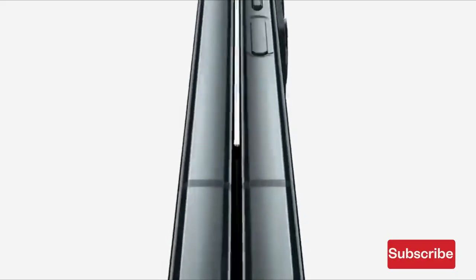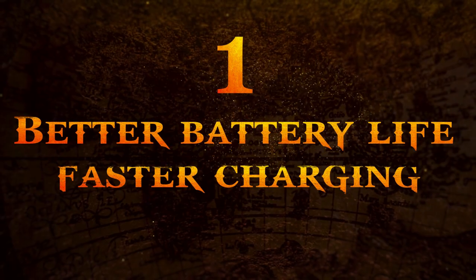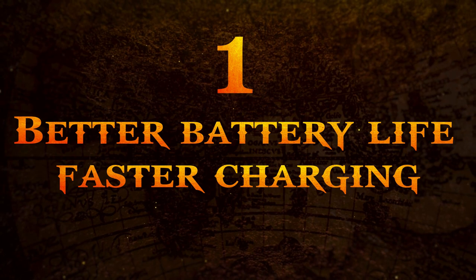Here are four things we will want to see from the Samsung Galaxy Z Fold 5. Number one: better battery life and faster charging.